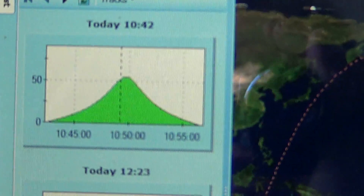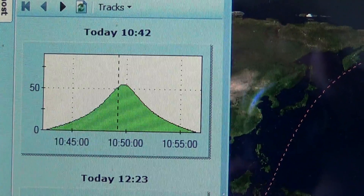It's presently at almost a peak of its pass and I still haven't heard anything.